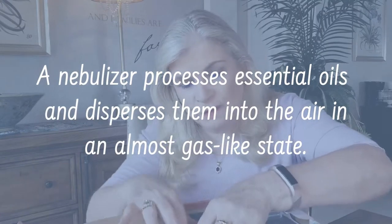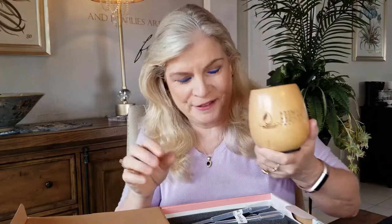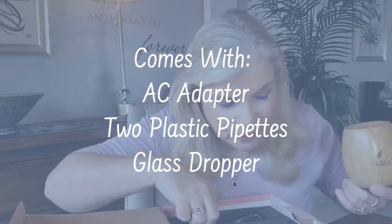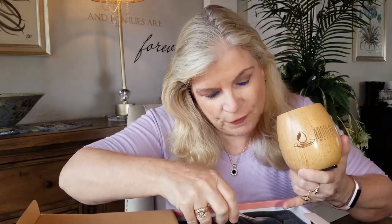I haven't even opened it up yet, so let's see. This is beautiful packaging — it says 'Pure and Simple.' This one has a base, and look at that — they put the Aroma Hut Institute logo on it, which is very nice. When you purchase it you get two plastic pipettes. This one runs on power so you're going to need to plug it into an AC outlet.